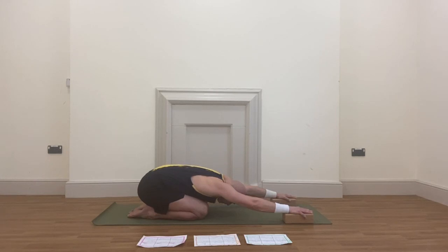Inhale deeply, exhale deeply — four. Last one: inhale deeply, exhale deeply — five.